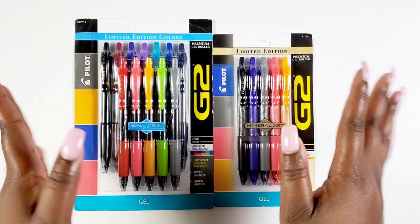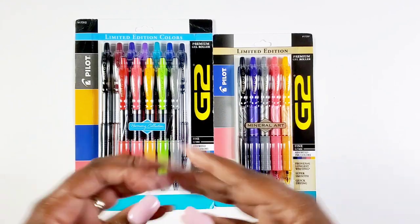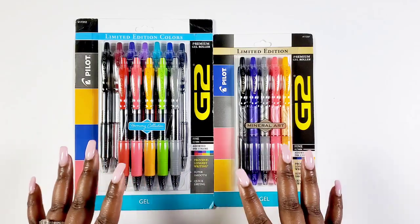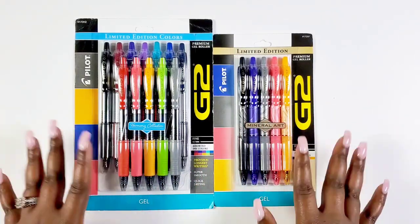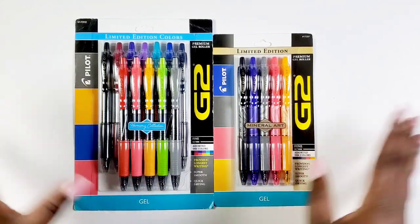Okay Bestie, let's have some fun — but first I want to say thank you so much to Pilot Pen for sponsoring this video. Thank you so much. I'm so honored because the Pilot G2 .7 is my most absolute favorite pen to use in my planner, and I'm super excited about these two new collections.